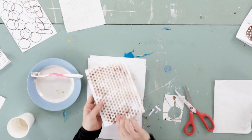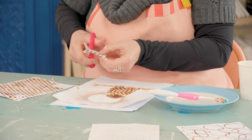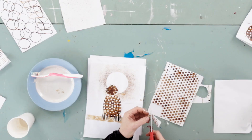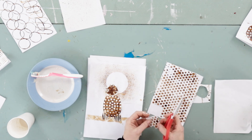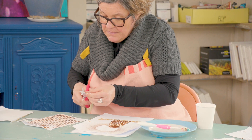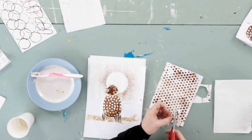I'm going to take the bubble wrap — a little bit fiddly to cut out, but we're going to use these for the eyes. Cut around one of the bubbles, leaving white space around it for the eye. So that's one, and there's another one.